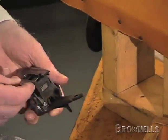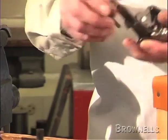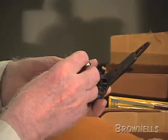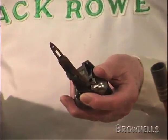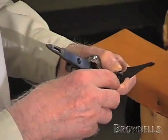Now the spindle can only go in one way — you can't get it in wrong. It has a foot on it which goes into one side of the under bolt, and you can only put it in that one side. There's a square on the other end which fits into a square inside the boss of the top lever.